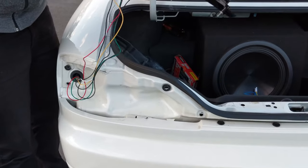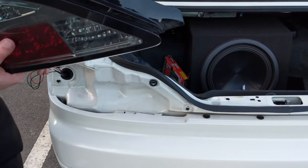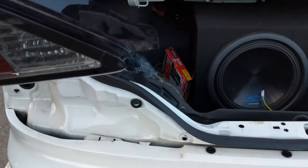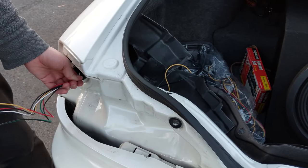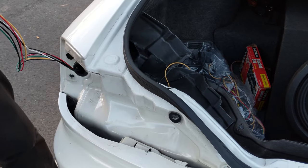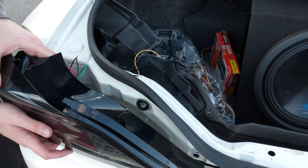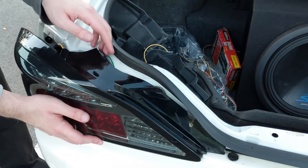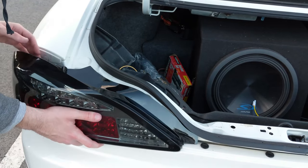The cables won't feed through the grommet any further so we'll have to zip tie them and place them in there gently to hide the cables. I don't have any zip ties on me right now so we'll just place it in there and try to hide them as best we can.